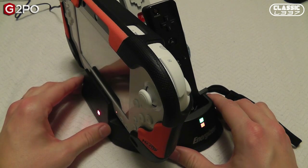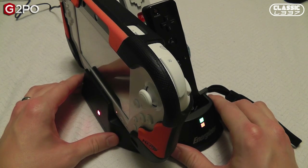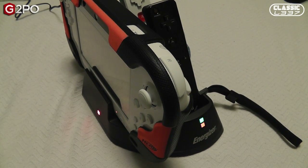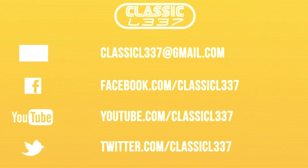Once again, this has been Tony from the ClassicLeak.com gaming and electronics podcast. Make sure you like and favorite this video and subscribe to us on YouTube as well. Have a great day. Bye!